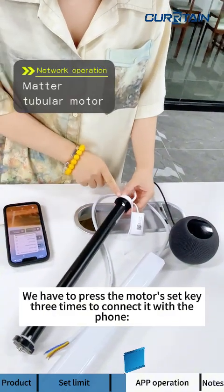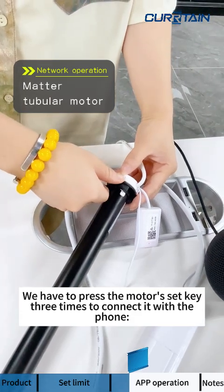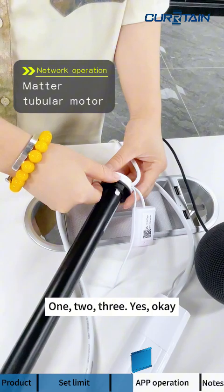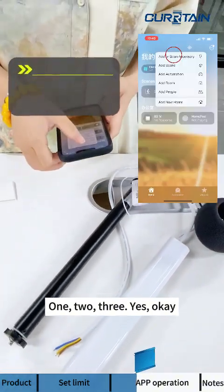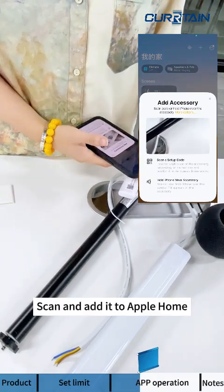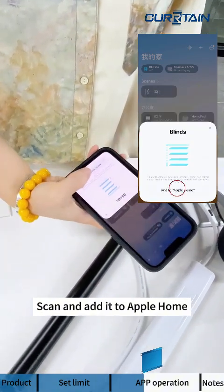Press the motor's set key three times to put it into pairing mode — one, two, three. Then scan the QR code and add to Apple Home.